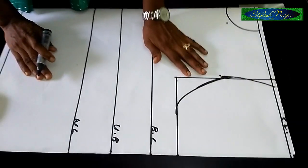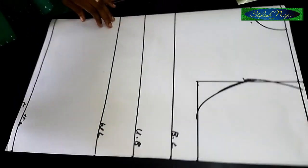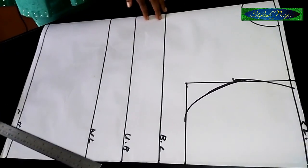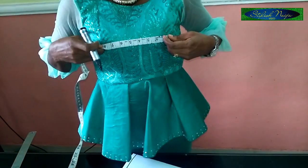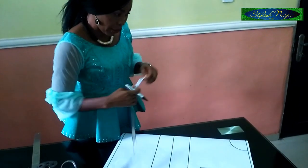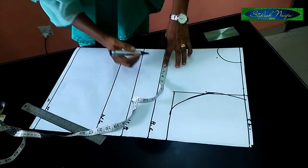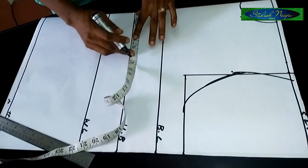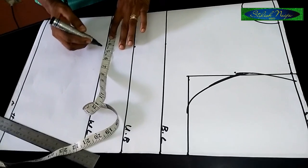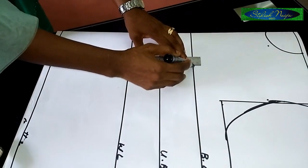So that's my armhole done. The next thing is the bust span measurement. For this, the bust span is eight inches — that's from one nipple to the other. I have a video on my channel on how to take a bust span measurement. When you divide eight by two you get four inches, then I'll add half an inch — so four and a half. I'll measure 4.5 on the bust line, then the same 4.5 on the underbust line, and 4.5 on the waistline. I'll connect my lines with a straight line.